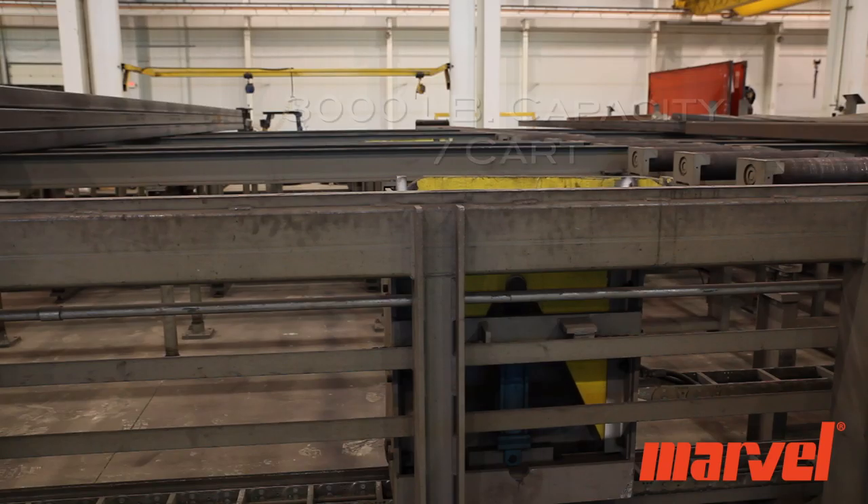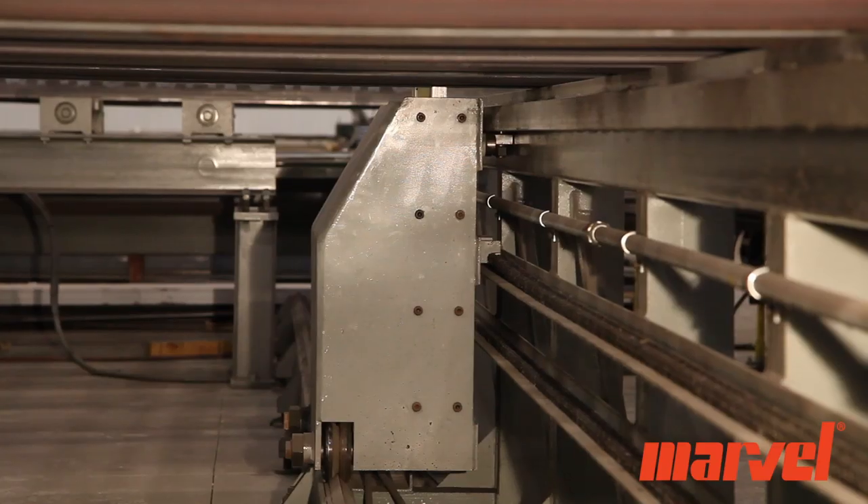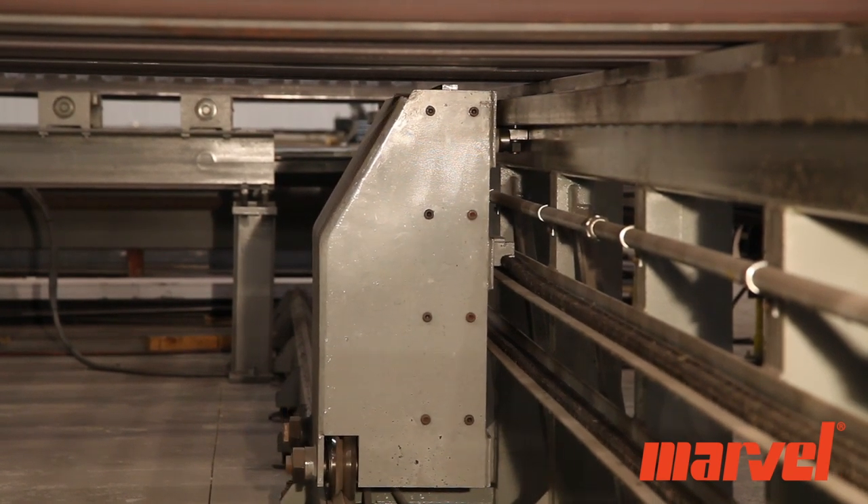Each cart has a capacity of 3,000 pounds and is equipped with a hydraulic lift cylinder which raises material above the rails and rollers for lateral transfer in either direction.